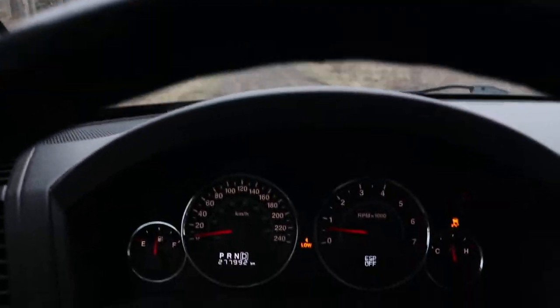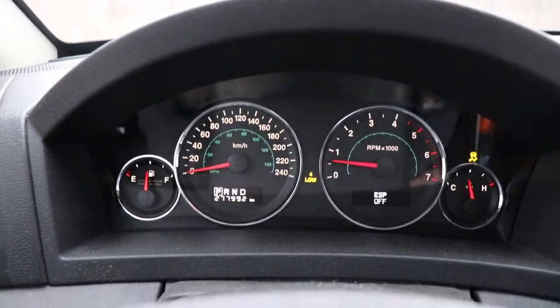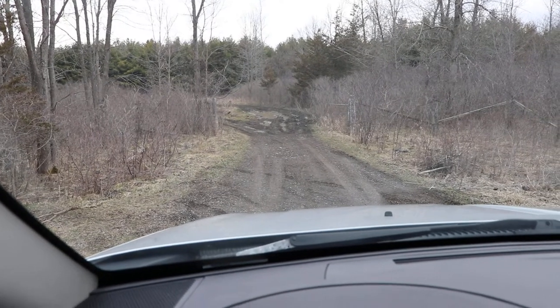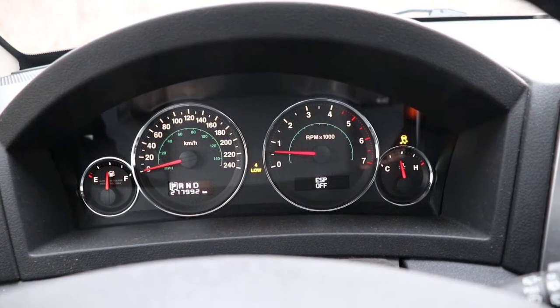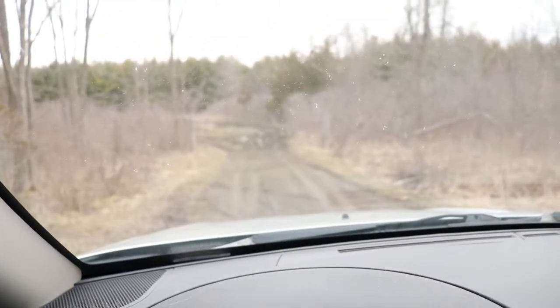There are lots of neat little features in this vehicle for being a consumer vehicle. A lot of richer people buy these initially, but it's got quite a bit of off-roading capability. I just wanted to show you that — somebody asked me to take a look at these features, so thank you for watching.